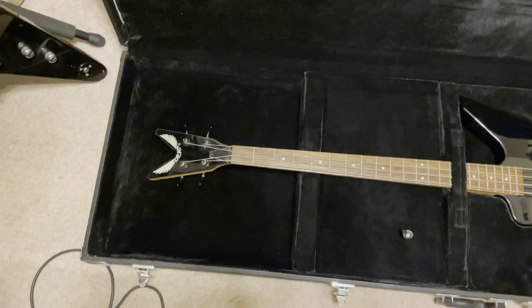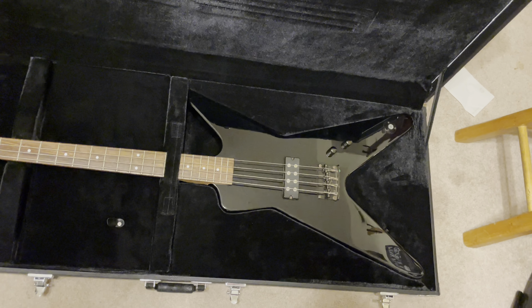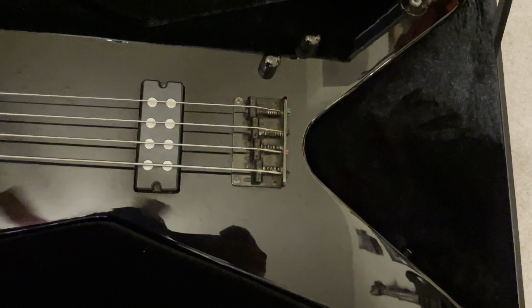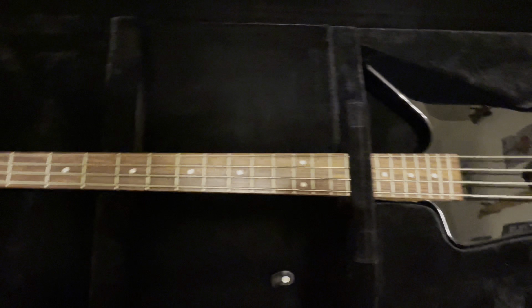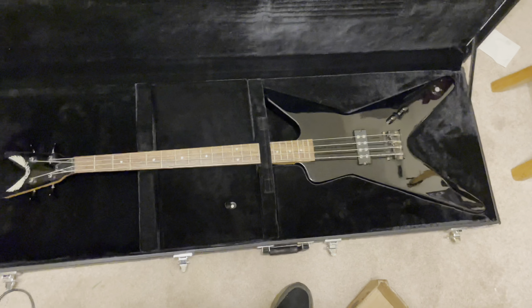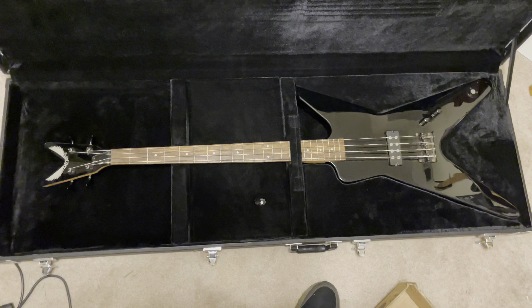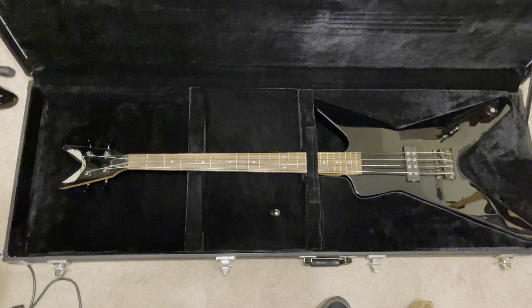Here's the other Dean Metal Man bass. You can see it's kind of the Dimebag Darrell shape. This one's in pretty good shape — it's got a little bit of rust on the hardware so I'm going to replace that, but overall it plays okay, it just needs some maintenance. I did some trading and buying over the summer and ended up with that and the other bass.